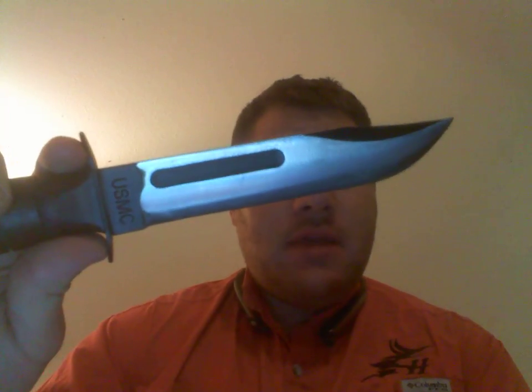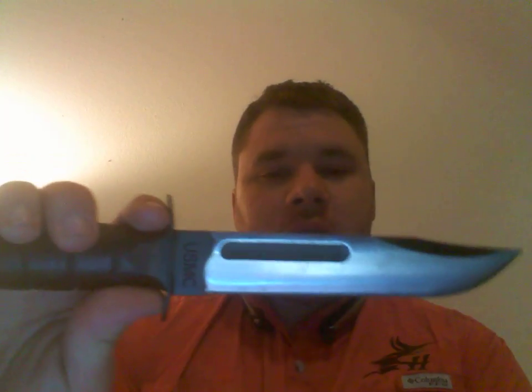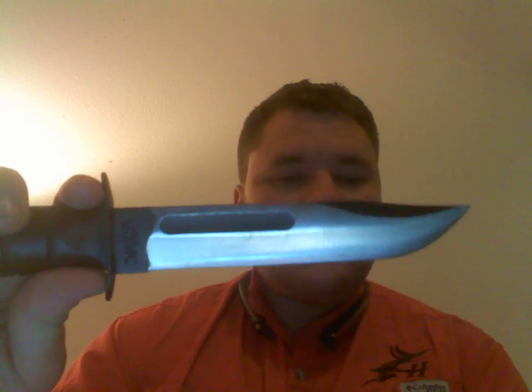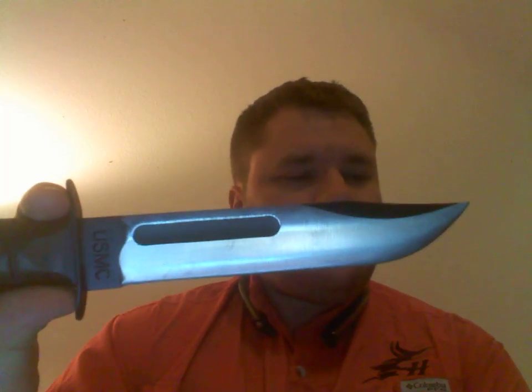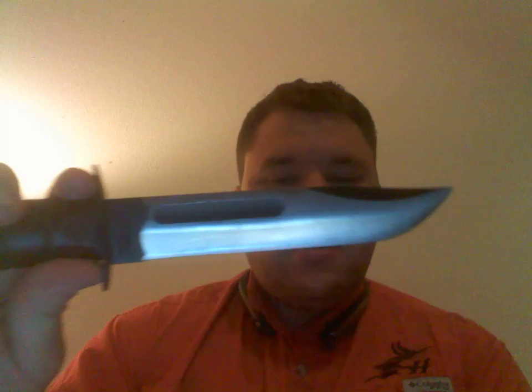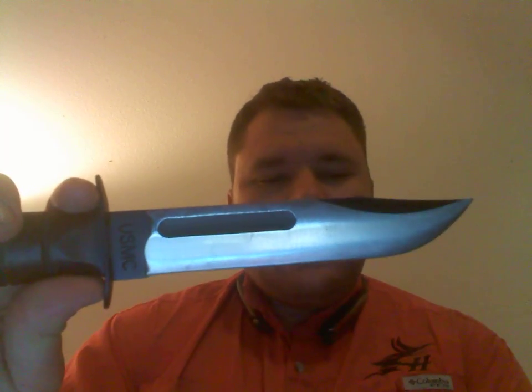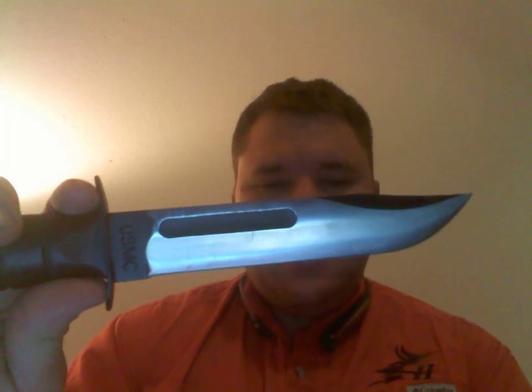This is the knife made famous by the Marines. It's a combat utility knife — not a fighting knife, and not necessarily optimized for bushcraft either. It's somewhere in the middle, a lowest-common-denominator knife built to do just about everything but not excel at everything.